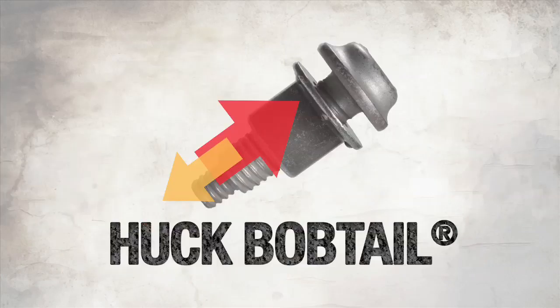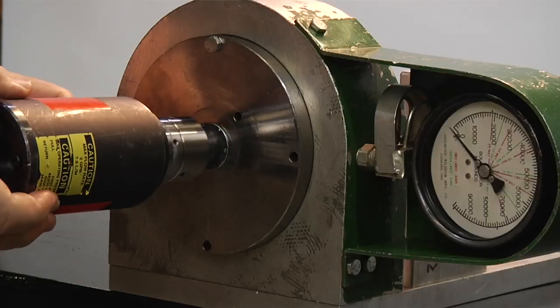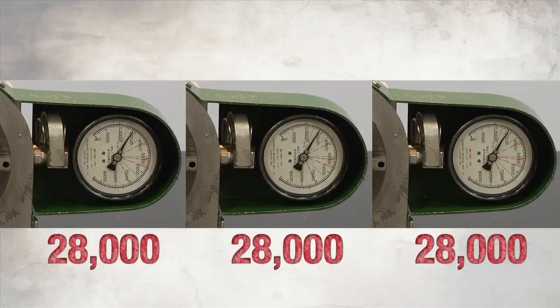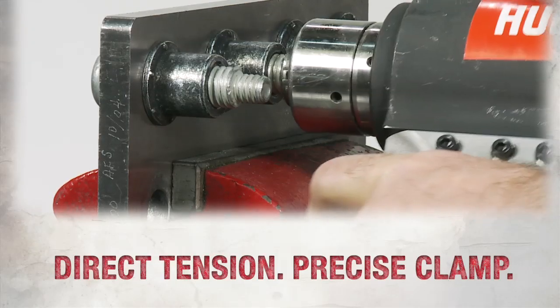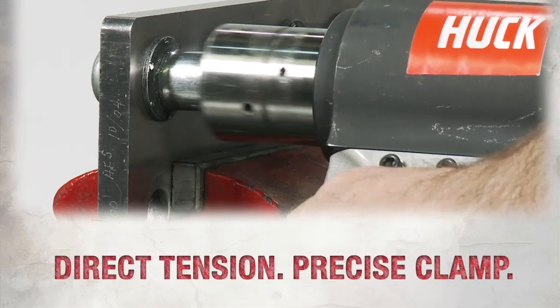Then we tested the Huck Bobtail, a high-performance Huck bolt that uses direct tension for installation. After a quick installation, the Bobtail recorded consistent clamp values test after test after test. Because it's a direct tensioning product, the clamp load achieved with this fastener is extremely consistent. What we're after is how much tension or how much clamp is in that joint. We're swaging that collar in a very precise manner and obtaining consistent clamp fastener after fastener after fastener.